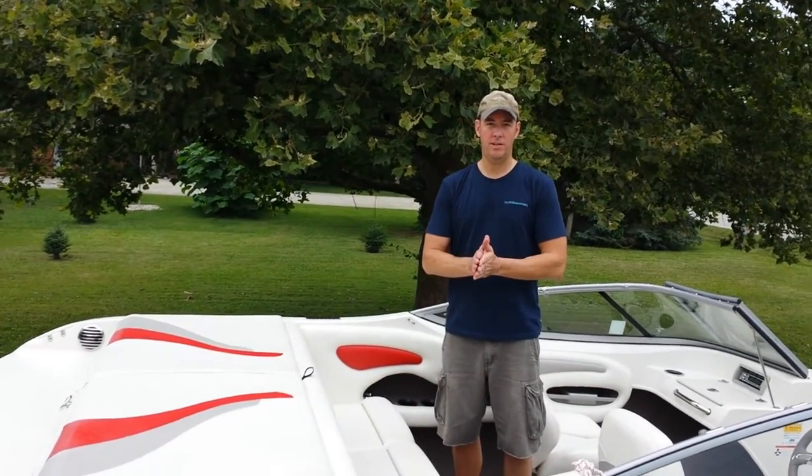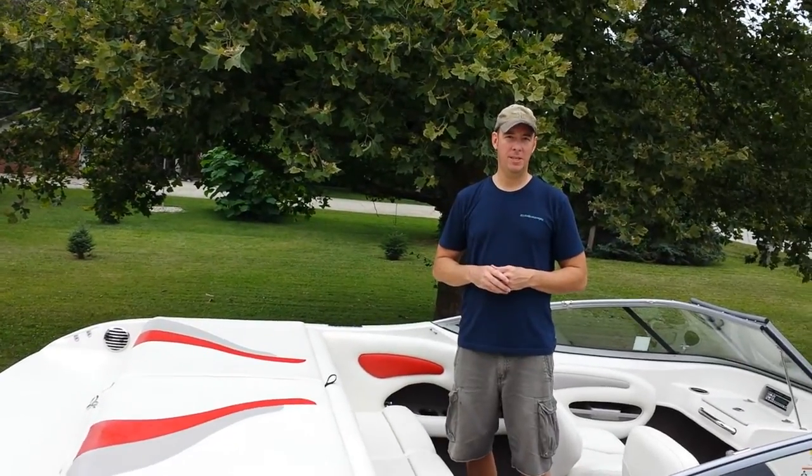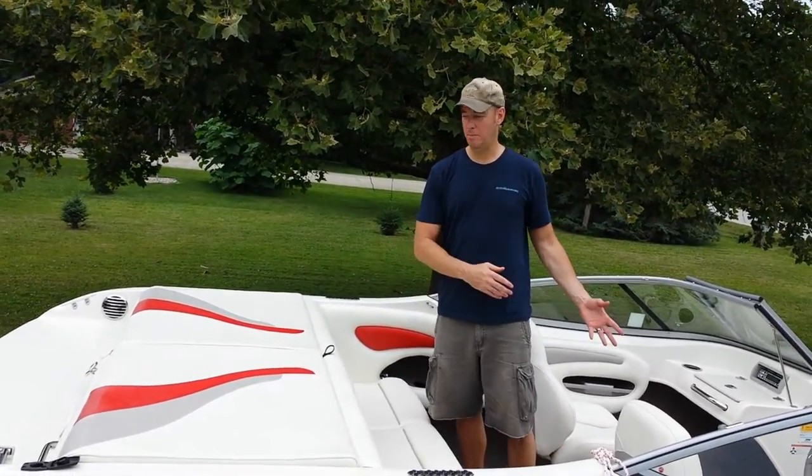I'm going to transform this Stingray FX 195 sport boat from sport mode into a fishing boat.